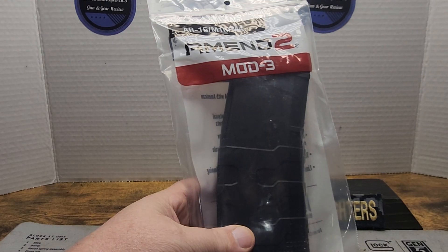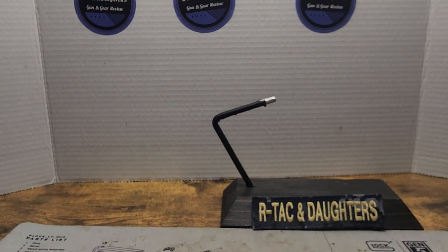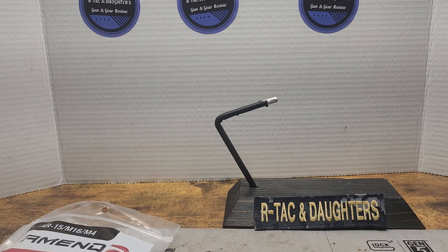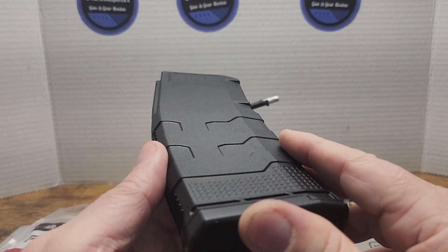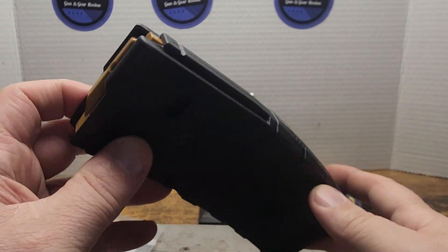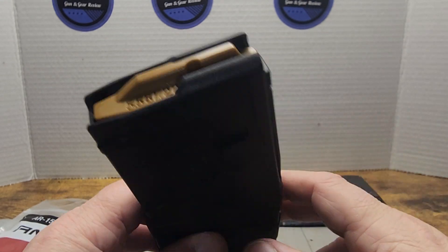I guess it'd help if I show you what it looks like, huh? Well, by God, that's what it looks like. So anyway, we're going to talk about it. I think I've featured these before. I'm part of their Magazine of the Month Club. And this is just a good old Amen 2, 10 round to the 3rd power. 5-5-6-2-2-3.